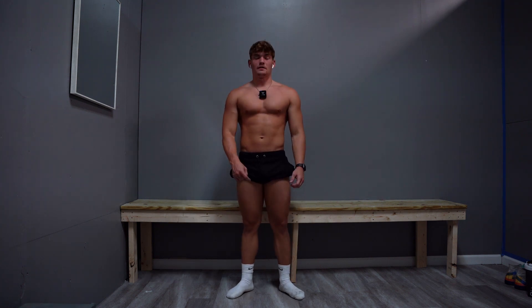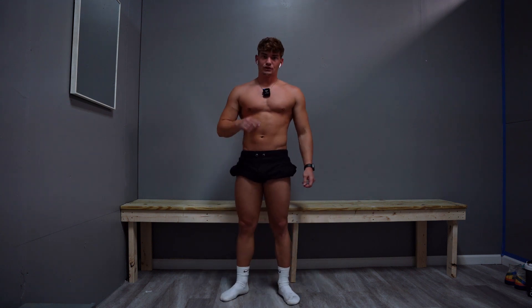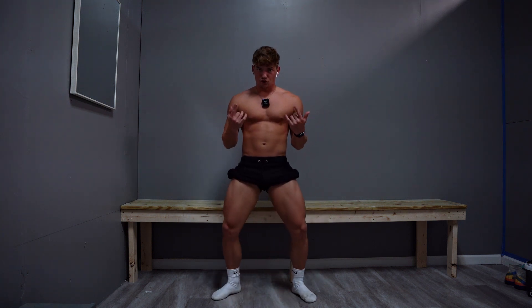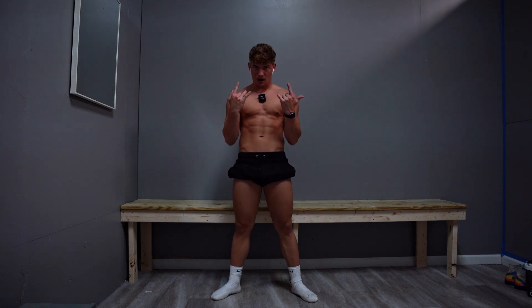Those are the basic classic physique poses. If you want to see front relaxed, back relaxed, and quarter turn poses, I'll do a separate video. If you enjoyed the vid, drop a like. Peace.